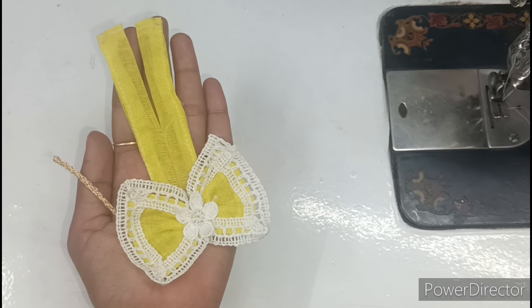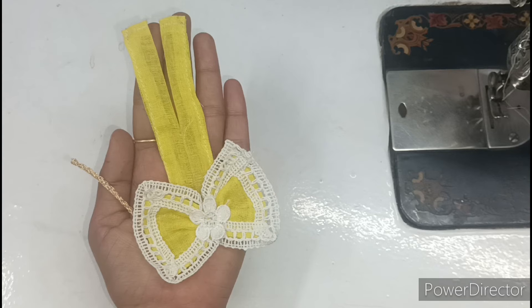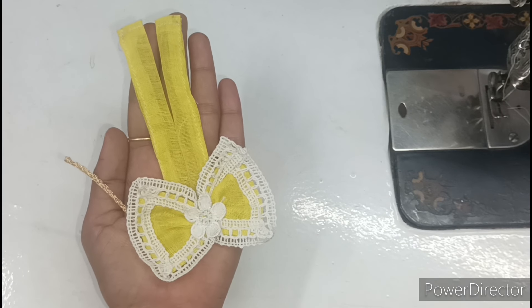Hello friends, welcome back to my channel Radha Mahathu Collection. Kanha Ji's all the time to meet up. Today we will make this very beautiful new design summer special dress.